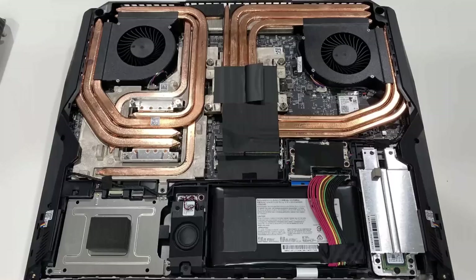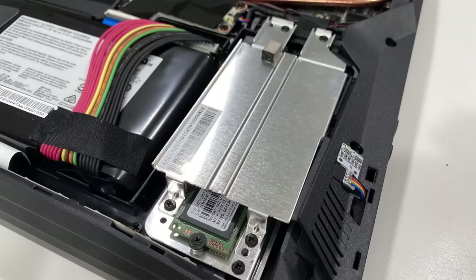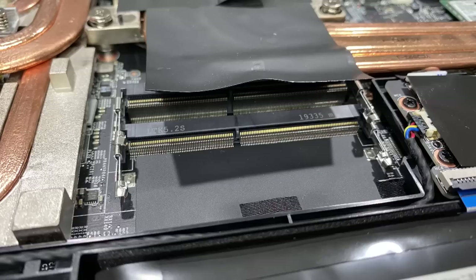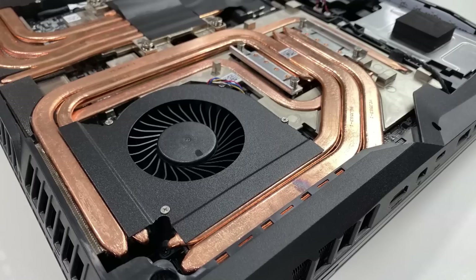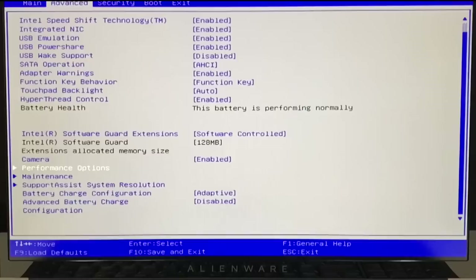Accessibility and upgradability on the GT76 Titan is the hardest of the three, but it only takes about five minutes to get the bottom panel off. You'll have access to three M.2 drives, a single 2.5-inch drive bay, and two empty memory DIMMs — the other two are on the other side of the motherboard. The GPU is soldered to the board and cannot be removed. The CPU is LGA — hence the Smackdown — and is accessible about as easily as on a traditional laptop.